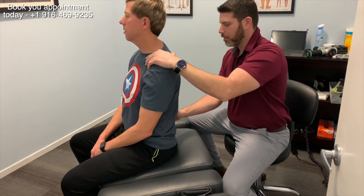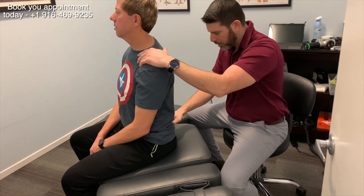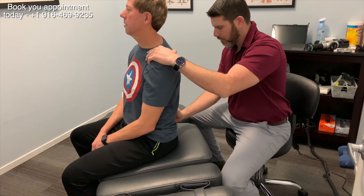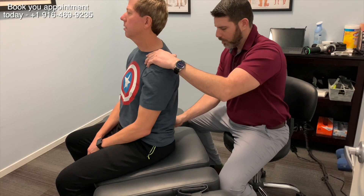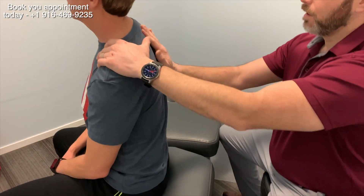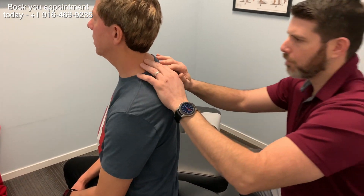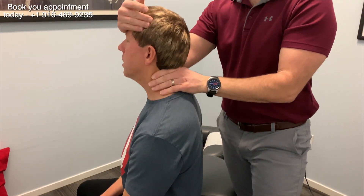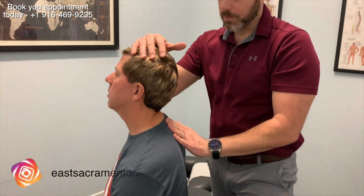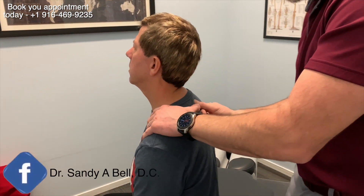This is called motion palpation, and what I'm looking for is where the restrictions are in his back. You could feel a little bit right down at the bottom. John's an avid runner, so he tends to get a little tight in the low back region and up in here. You're saying your neck's a little tight today, right? Your joints are moving pretty good here, but really where the problem is is more in here, which we find often — that's what we found last time we treated you too.